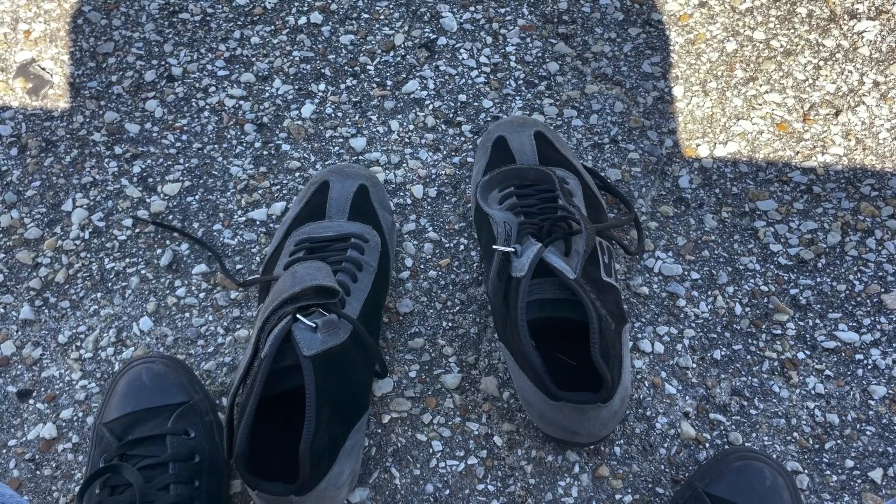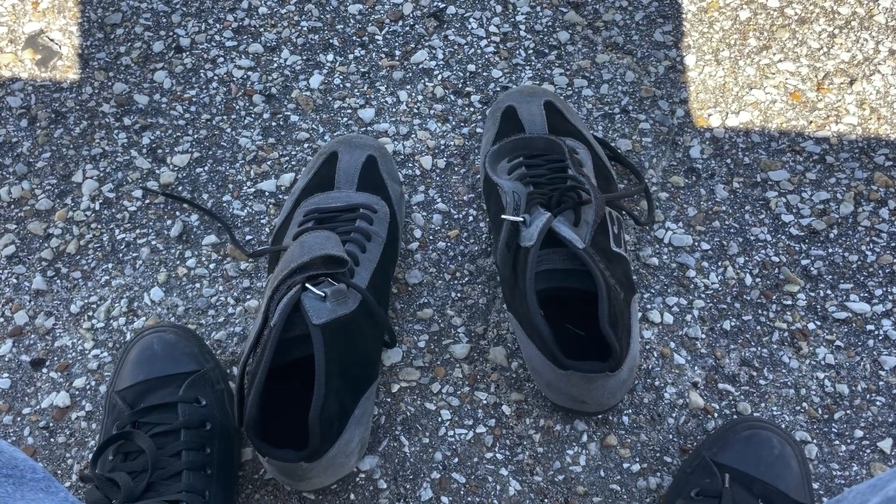Transfer it to the computer now. MSD. Alright, let's see if we're good to go. Now remember to put my shoes on this time.